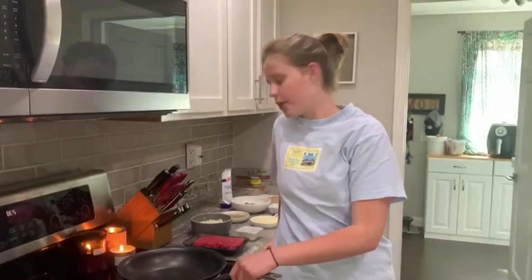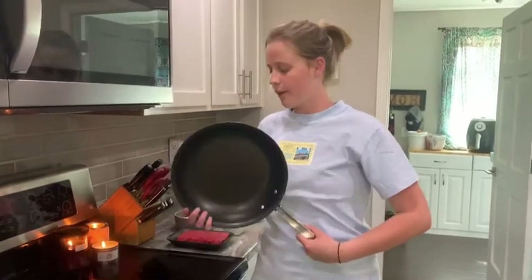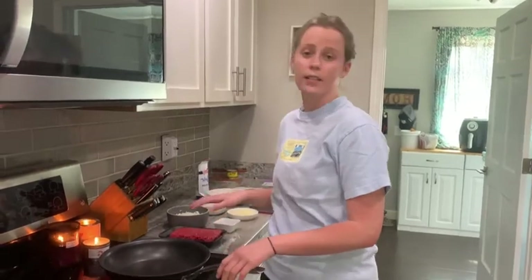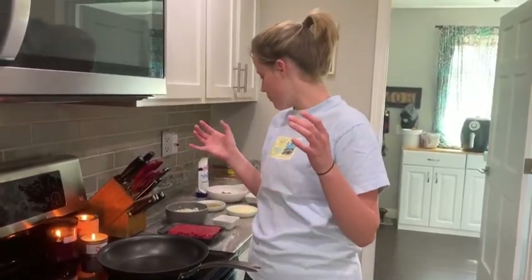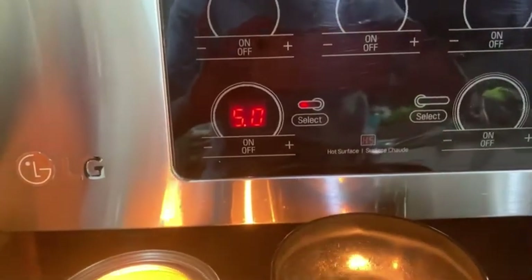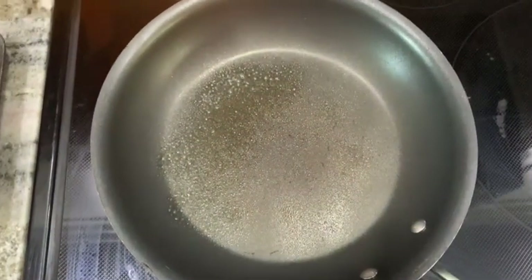For the first step we're going to cook our beef in a large skillet for 6 to 8 minutes until the beef is no longer pink. We're going to combine the beef with our onions and garlic at the same time. I'm cooking at medium heat and I did oil the pan just a little bit before adding the beef.